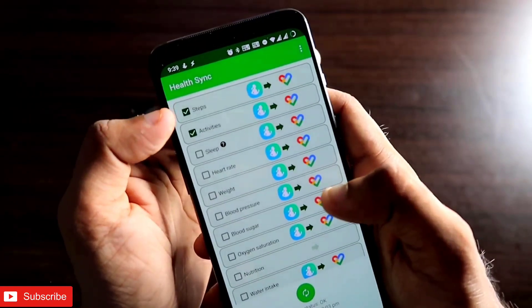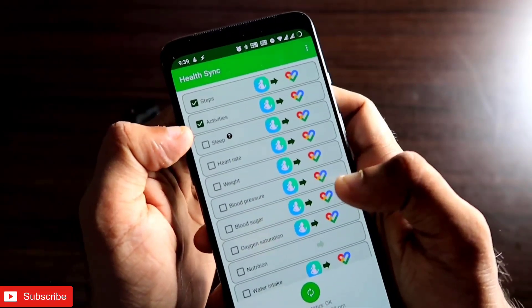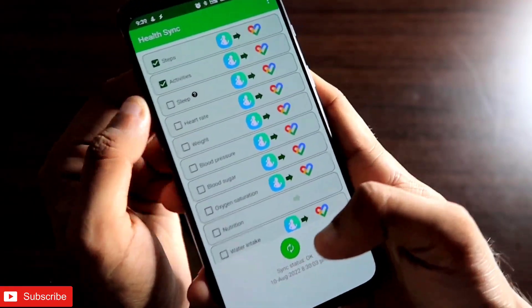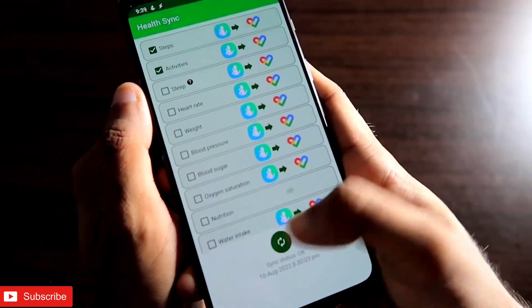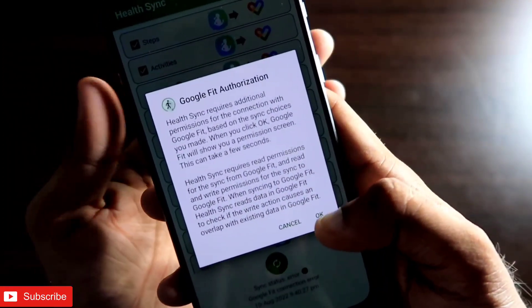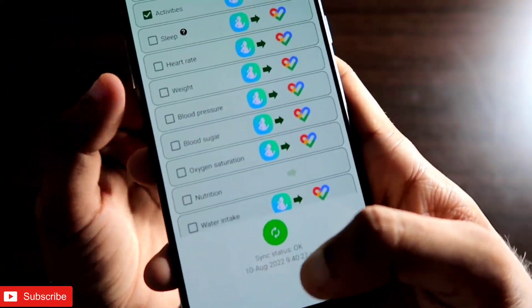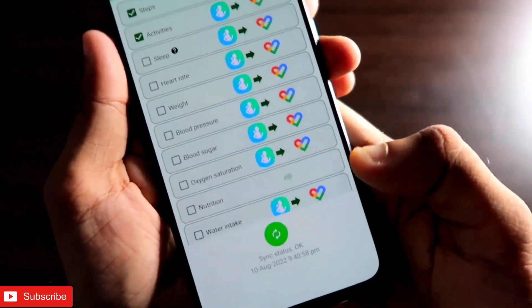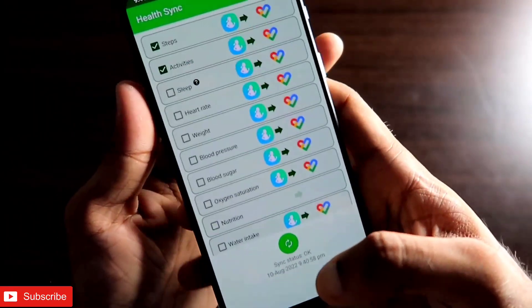To sync, just select whatever data you want. I'm selecting steps and activities. Once you mark the options and click the sync button, it will ask for some authorization. After granting that, the sync status will show as okay and the syncing will be done.